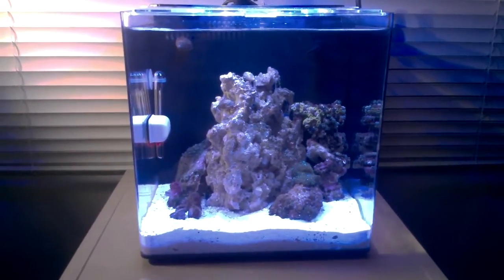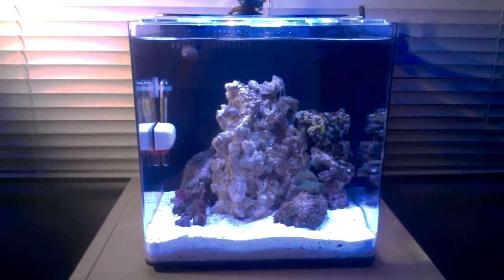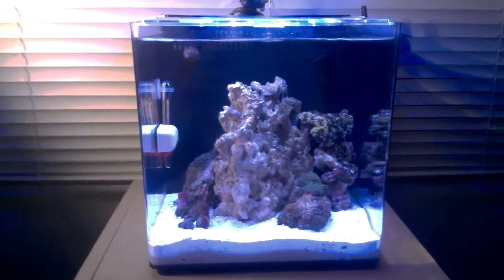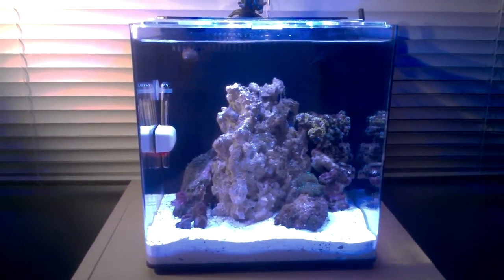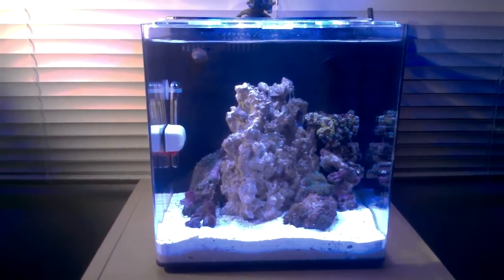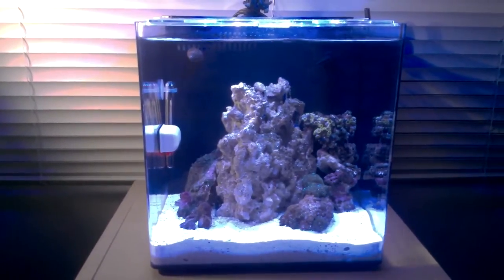Bringing in a saltwater video here, and this is going to be on soft cycling tanks. In front of me is my four-gallon Pico tank — I've got videos on it if you want to know more. What a soft cycle is for saltwater is that you just paid premium dollar for live rock and live sand.